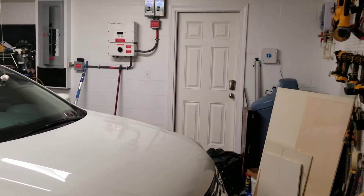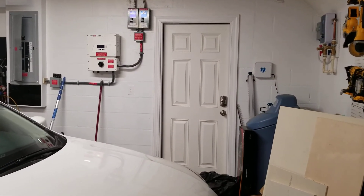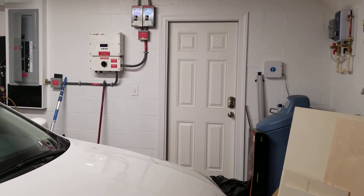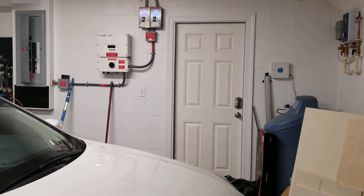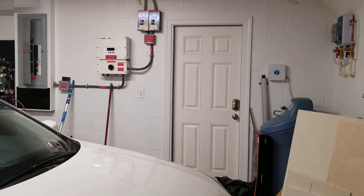Well, there's the inverter over there. Excuse my mess — I'm doing remodeling here in my home. Of course that's always ongoing with the wife; never ends.